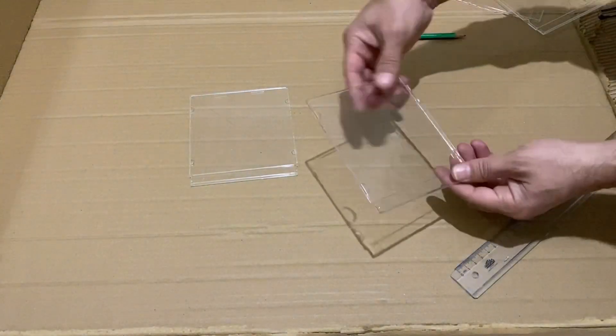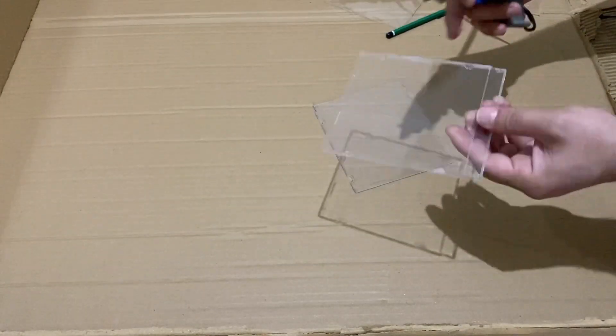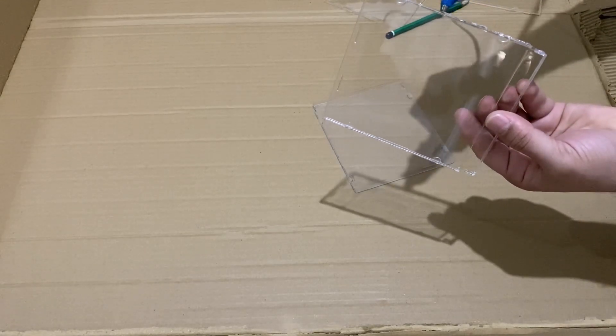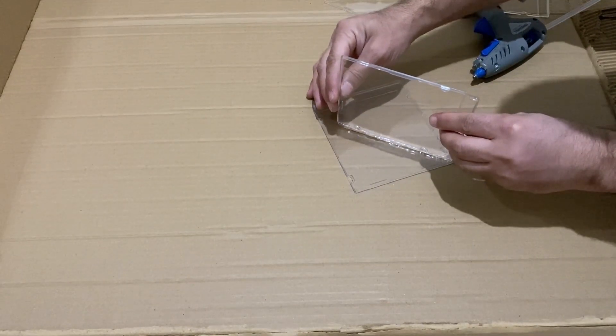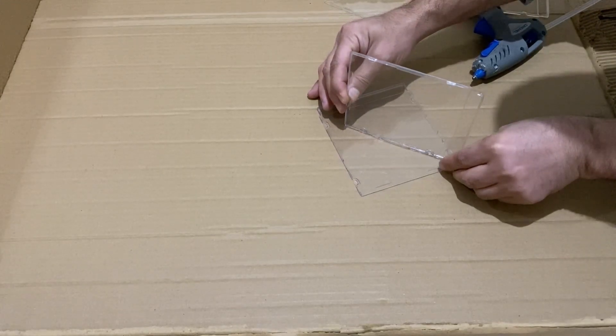It looks very nice. Now I am going to use my hot glue and I will stick this piece to the other one, just on the line.